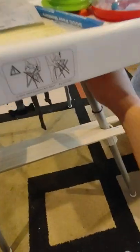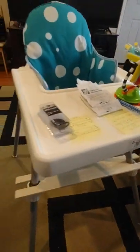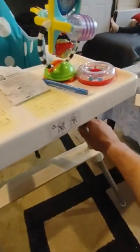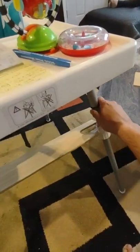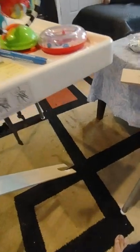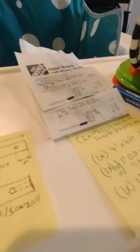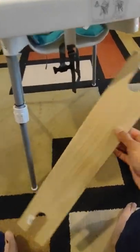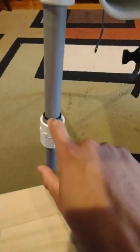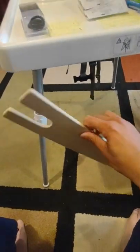I'm making this video for the IKEA Antelope high chair and how to make a footrest on your own. You can find these footrests on Etsy and eBay and some other places that cost about 30 bucks. They look exactly like this and come with some o-rings that you can attach. I figured it would be much cheaper to make one myself.